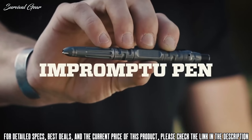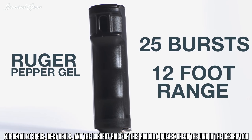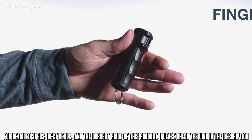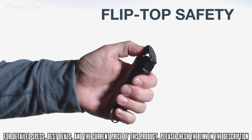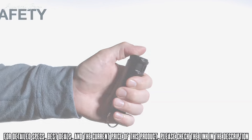The Ruger Pepper Gel contains 25 bursts and has a 12-foot range for protection against multiple threats at a safe distance. The finger grip provides increased accuracy, and the flip-top safety — the same firing mechanism used by police officers — allows for safe, fast, and immediate deployment while preventing accidental discharge.